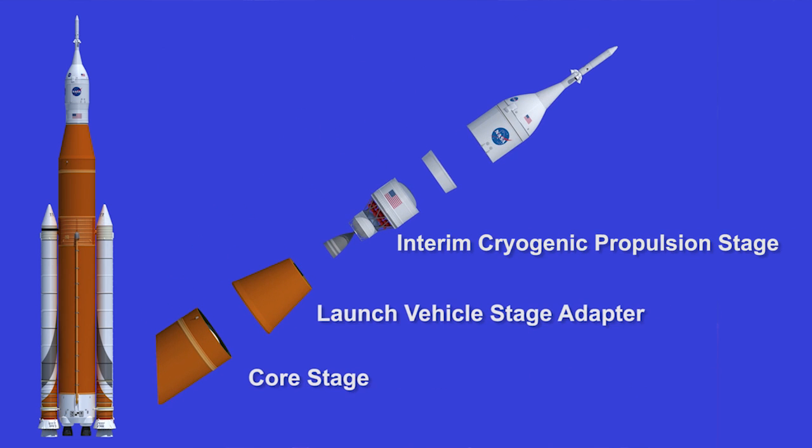What we have right here is the launch vehicle stage adapter, which is the initial adapter above the launch vehicle. It also holds the upper stage that is nested inside of there, so when we get into orbit it will separate and come out of the launch vehicle stage adapter and put the Orion crew capsule on its orbit.